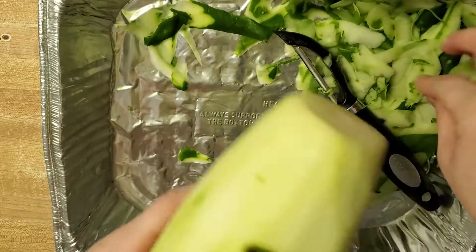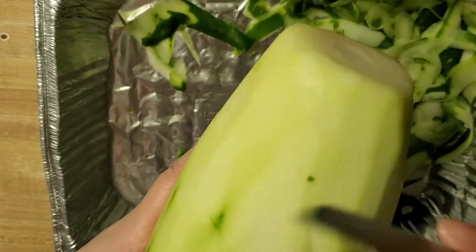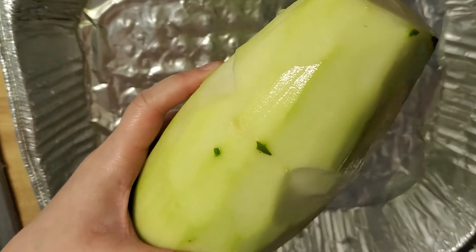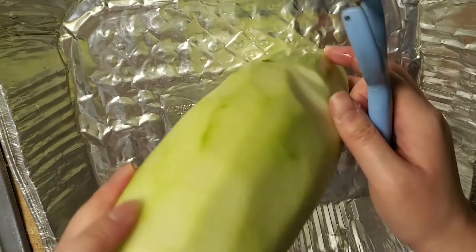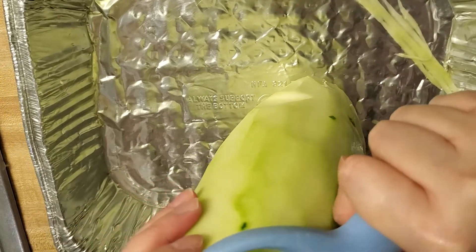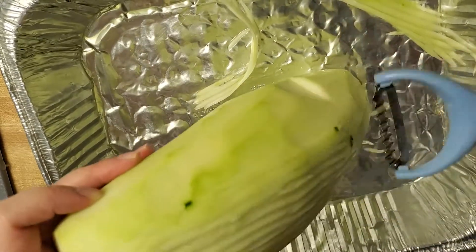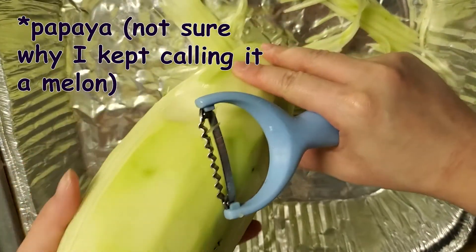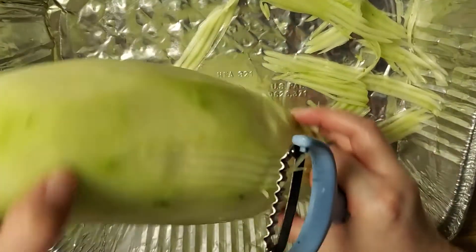I'm just going to cut off these little nasty-looking bits. Okay, I'd say that looks pretty good. So I just rinsed off the melon and also the tray. Now we can start peeling it into shreds like so. I'm not going to use the whole papaya because I'm just making a smaller portion — probably about two handfuls. Okay, I could probably be holding this in a more efficient way. As you guys can see, this is definitely my first rodeo doing this.